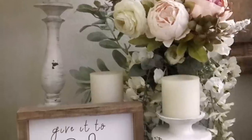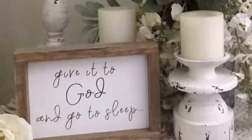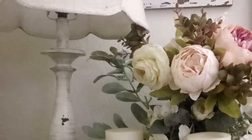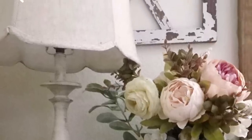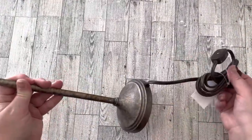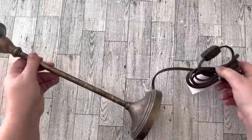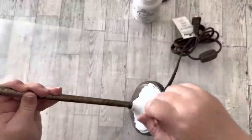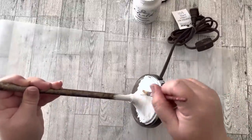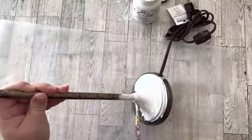The first one is a dreamy, romantic-looking setup that is so cute with a bunch of peonies. I love the chippiness in the paint, so this one I definitely had to try. I thrifted a candlestick lamp for four dollars and I'm going to repaint it to achieve the chippy paint look. I'm using white chalk paint and I'll give this lamp two coats.